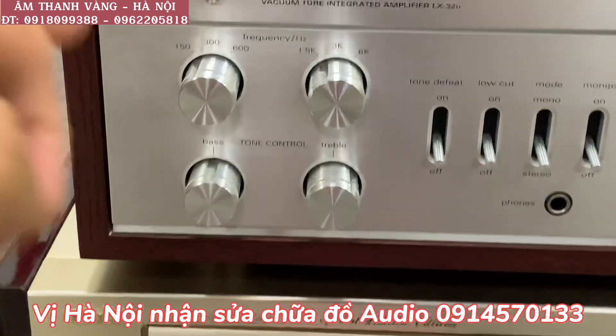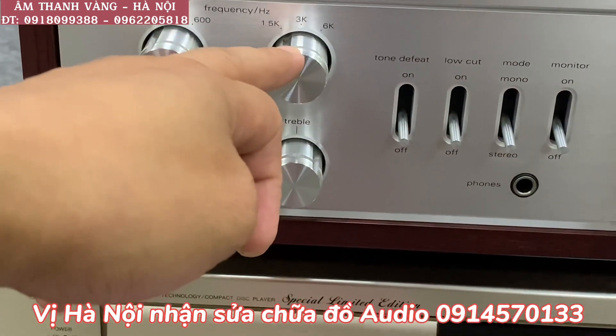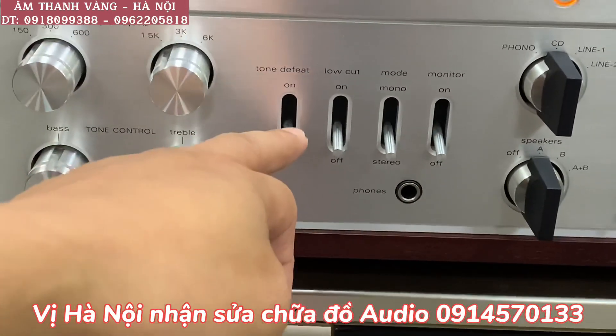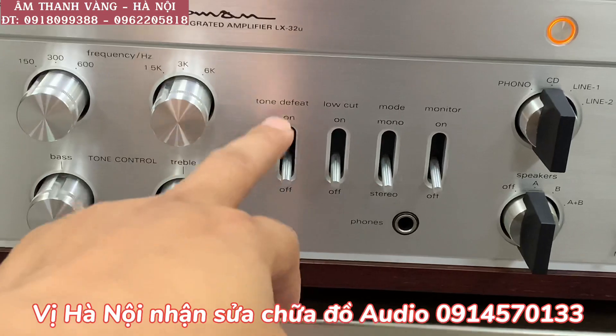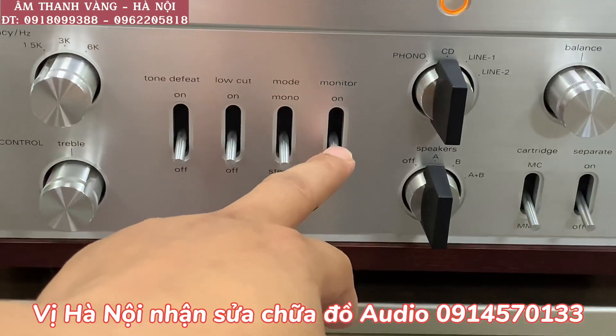Đây là tổng quan ở mặt trước — các bác thấy chế độ cắt các tần số của giải trầm, giải trép, ở dưới là chế độ chỉnh bass/treble. Các bác thấy tone ne: bật về direct thì không chỉnh được bass/treble, ấn về tone thì sẽ chỉnh được. Rồi là low cut, mono system, tape monitor.